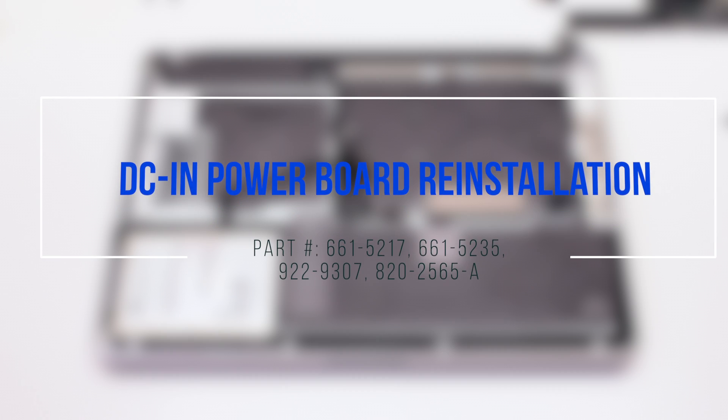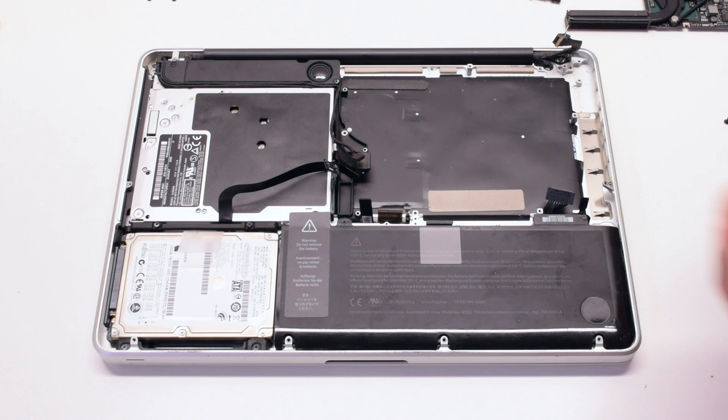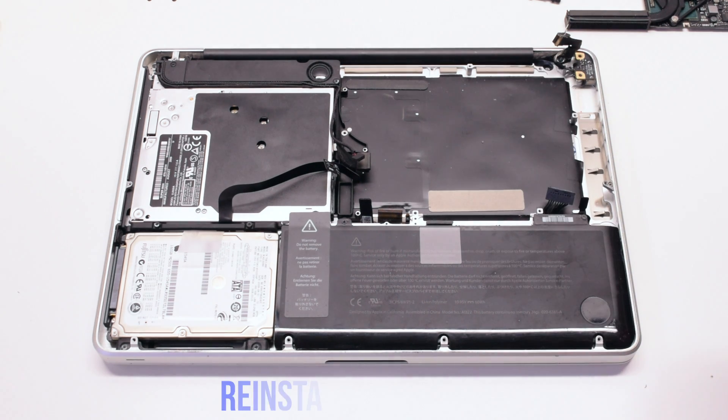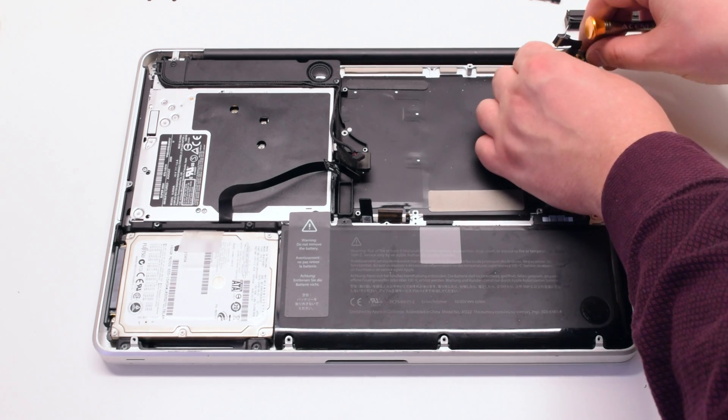DCN power board reinstallation: place the power board back into its socket and reinstall it with two T6 screws.